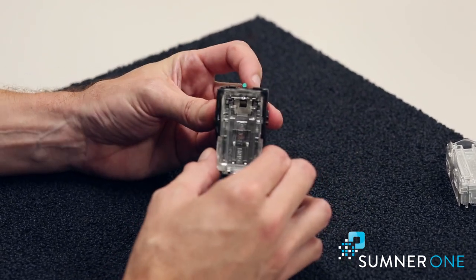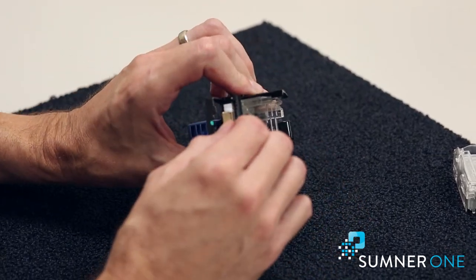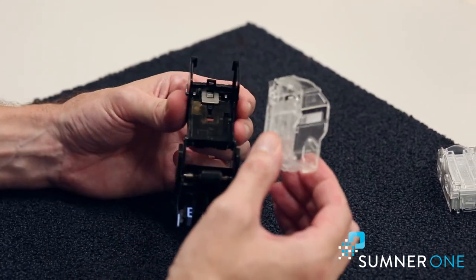If that's the case, you'll notice this green tab here. I can pull this down — this would expose any staples that are remaining and I'll remove those at this time. After we do that, this should come out really easy.